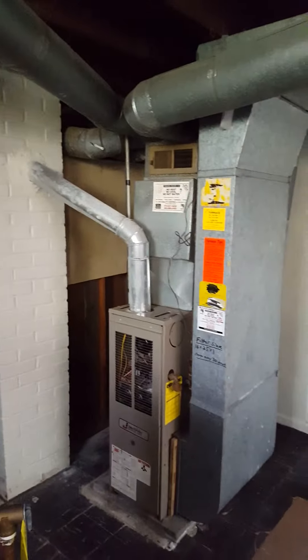That will be installed — a nice clean basement. The furnace is right here, and we'll go outside next.